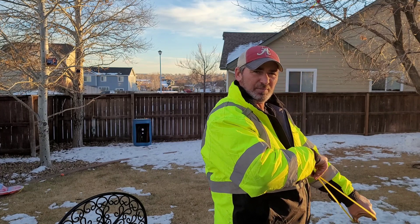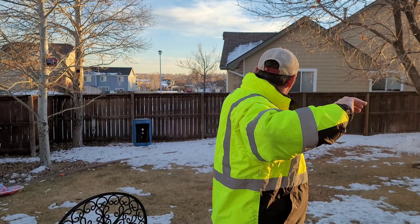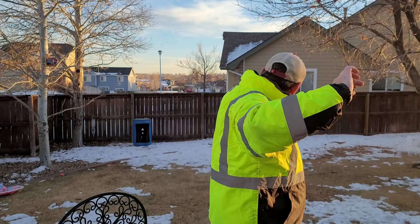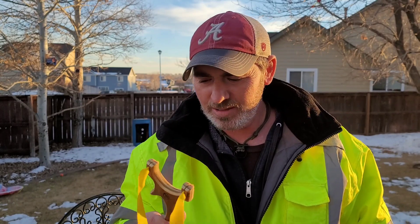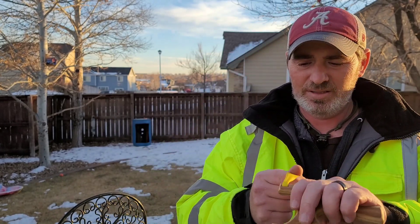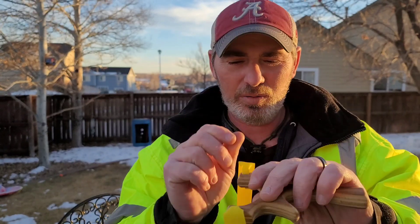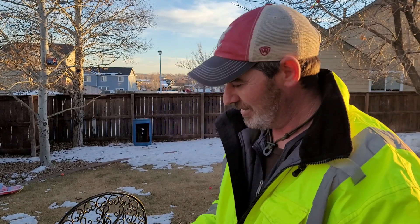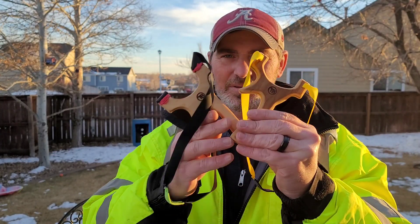It's about 26 degrees. Out of all the TTF slingshots I've ever shot, this one is by far the easiest to aim. It's pretty amazing that it automatically just gives you a dimple. When you pull it back it gets real narrow and gives you a dimple — it's kind of like aiming down a tube if the tube had a V-notch in it. Kind of crazy, works really well.